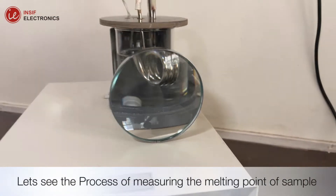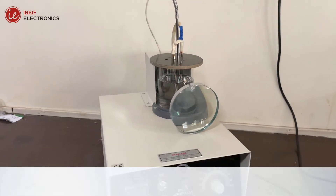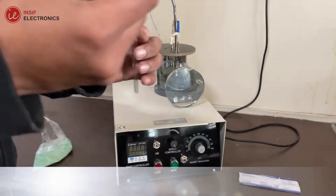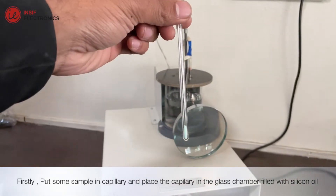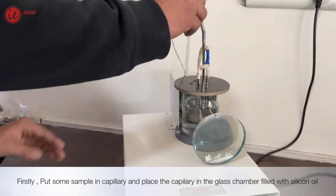Let's see the process of measuring the melting point of a sample. Firstly, put some sample into a capillary and place it in the glass chamber filled with silicon oil.